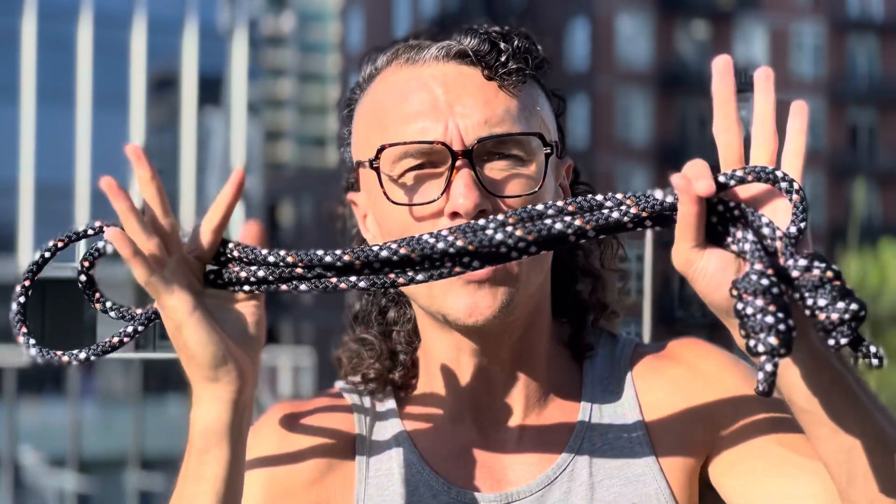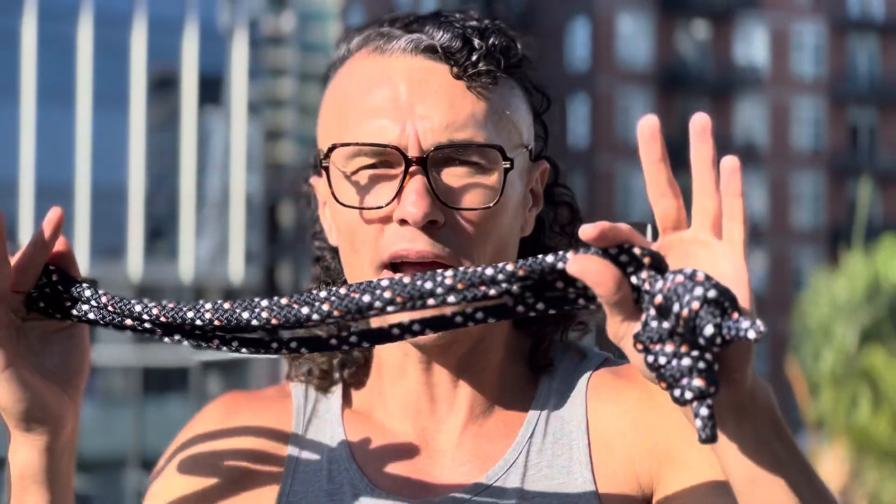A lot of people interested in rope flow ask me which rope they need to begin. It doesn't really matter which rope you use — you just need to start. Whether it's a piece of rope from your garage, one you make at Home Depot for five to ten bucks, one from Amazon for $22, or one from Weck Method for $45 or $80 for the premium rope — it doesn't really matter.